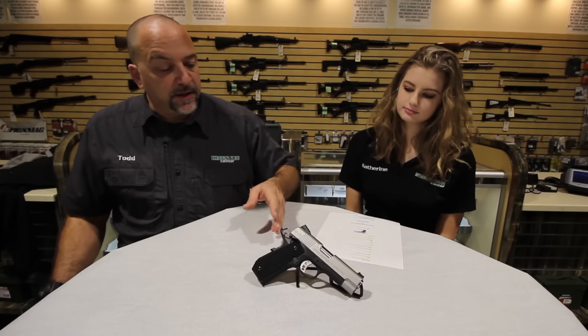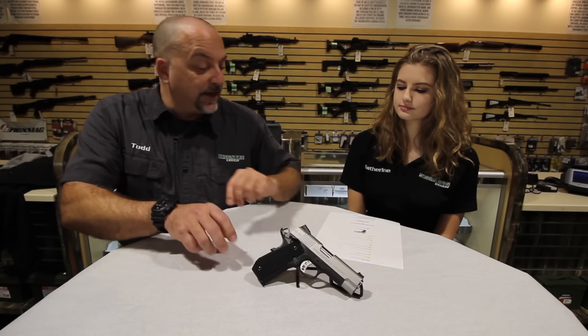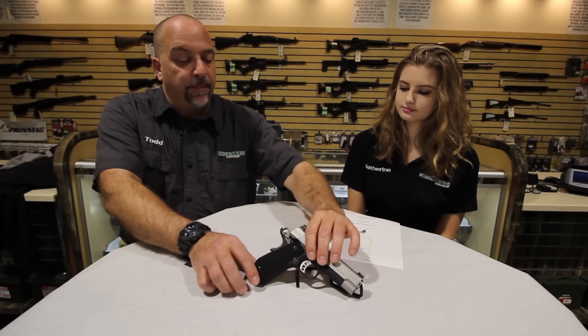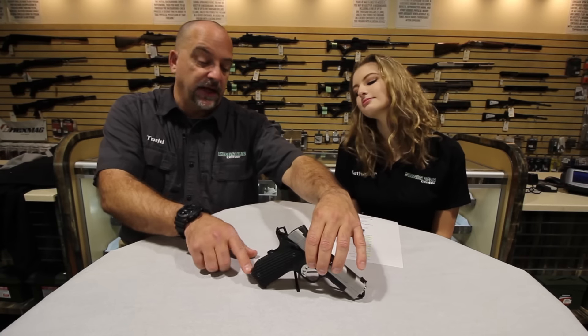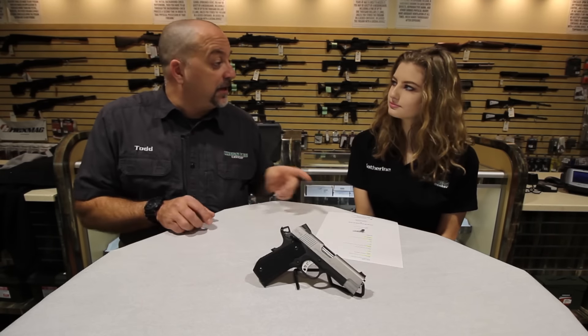Overall the gun looks very much like the original EMPs but has a nicer grip. One thing that's nice is what they call the contour carry — it's actually a bobtail. If you look at the back side of the gun, they've cut it back for concealed carry to make it a lot easier. Now it's time to get out to the range and give this thing a try.